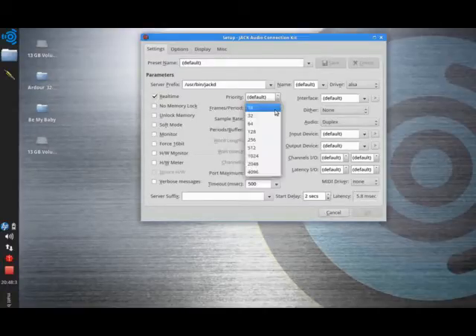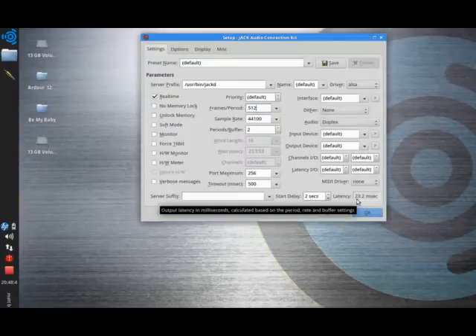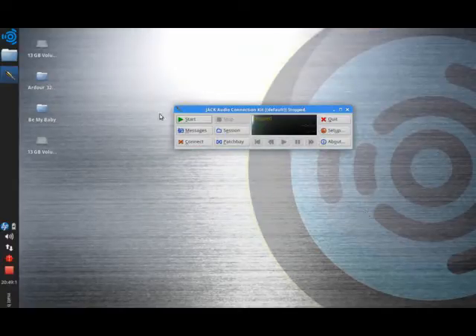If I alter the frames — here I've selected 512 frames in a period and the latency is up to 23.2 milliseconds. I had it set before on 128 frames and the latency was down to 5.8 milliseconds. The periods are set at 2 giving 5.8 milliseconds; if I hold that to 3, I increase the latency to 8.71 milliseconds. When I've got something I'm happy with — and I've tested these before starting the video — I'll click OK and start the JACK server.